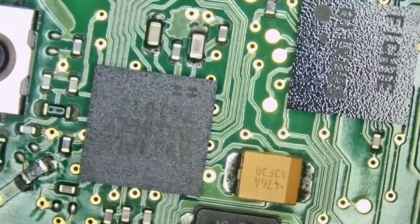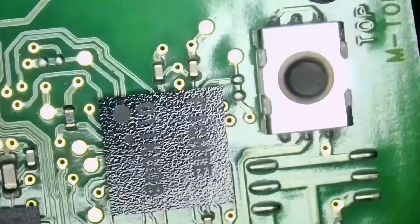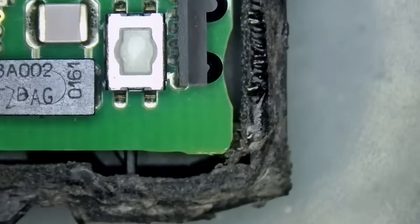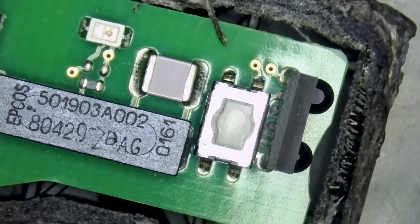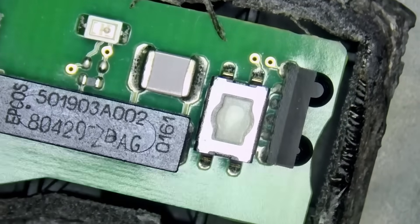The reason I mention the triangular panic button is because the board layout is different. If you look here, we have the infrared transmitter, which looks different than any other Benz key fob in the market.